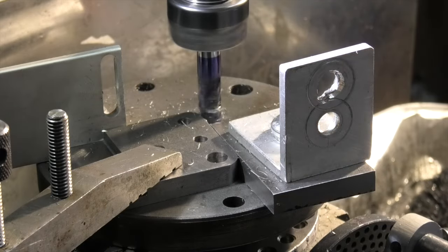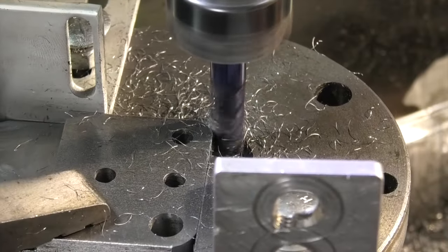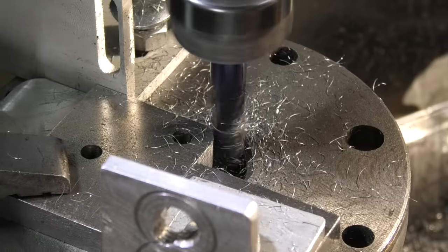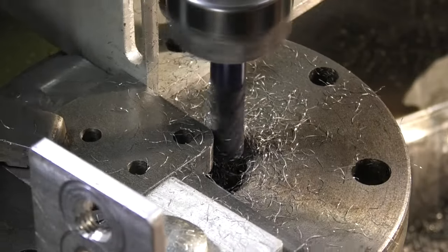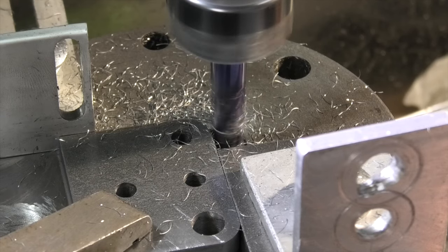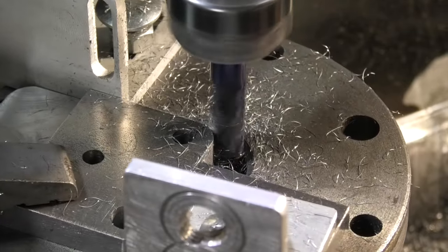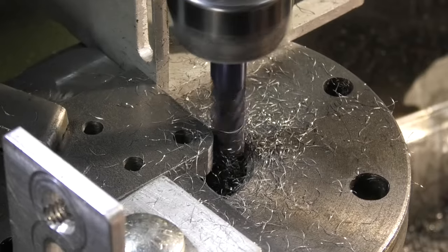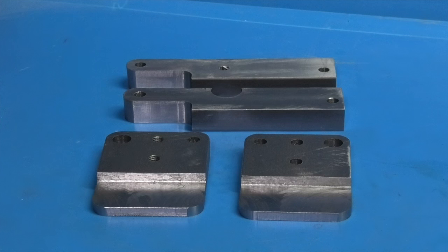I'll feed in the table that way. This is what we've made so far on the milling machine, and all I have to do now is finish machining the arms.